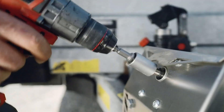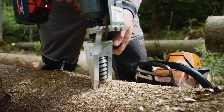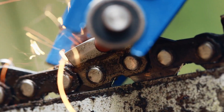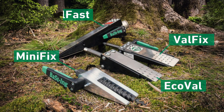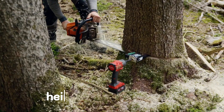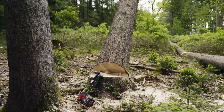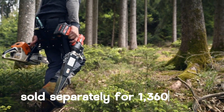The Valfast system is designed to expedite tree felling to meet the forecasted global wood demand. It allows workers to make a cut, insert a wedge, and control the direction of the falling log using an impact wrench or lever. The system can lift up to 26 tons to a height of 82 millimeters, and a remote control option is available for added safety. The wedge is sold separately for $1,360.